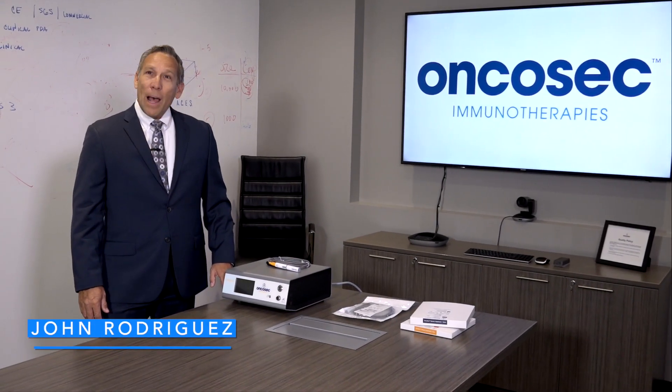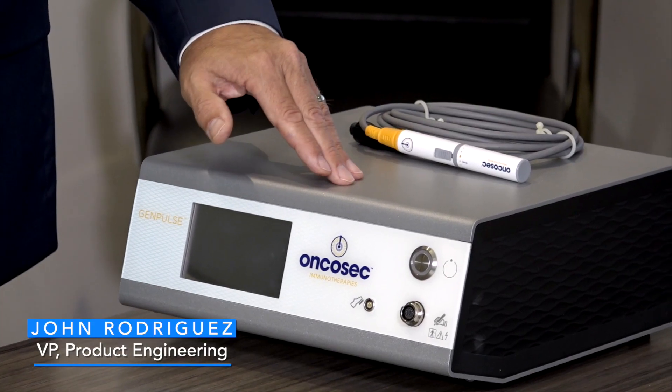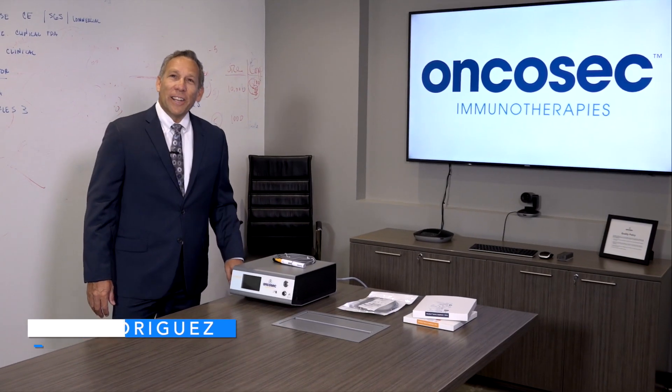Today we're going to demonstrate the setup and operation of the OncaSec GenPulse Generator. Let's get started.